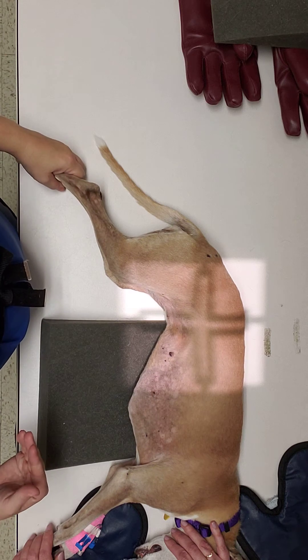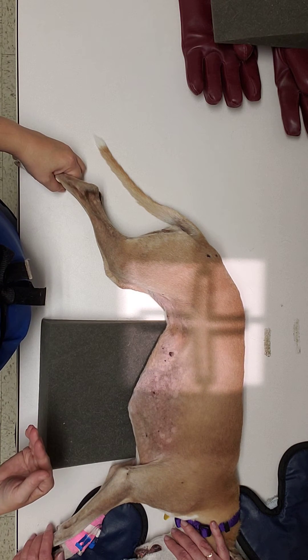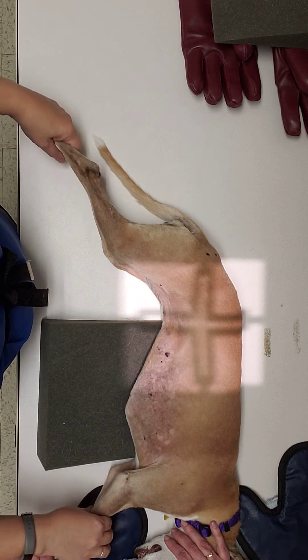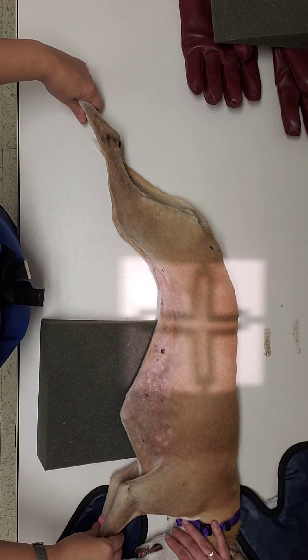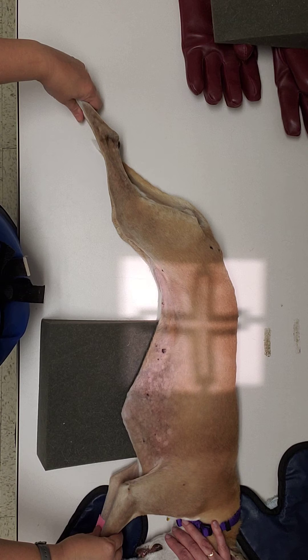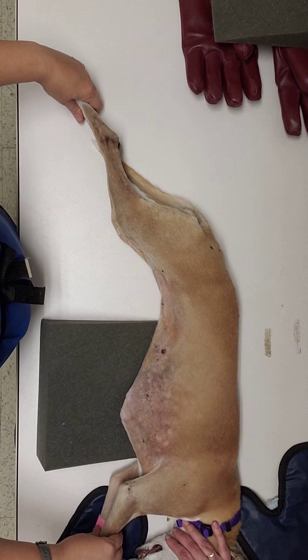You're going to want to make sure that you take the radiograph on full expiration. And you're still going to want to extend her legs forward and backwards, depending on whether it's your front legs or back legs that you're handling. She's actually in her proper position for an abdominal radiograph.